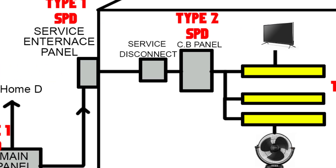Type 2 SPDs are positioned at the sub-panels or branch circuit level within the electrical system. They are designed to provide protection against localized surges and moderate to high-energy transients that may pose a threat to sensitive equipment.